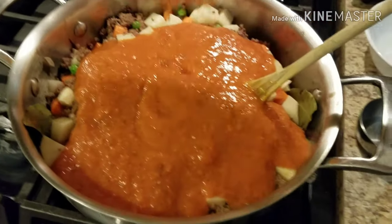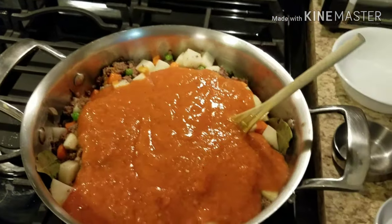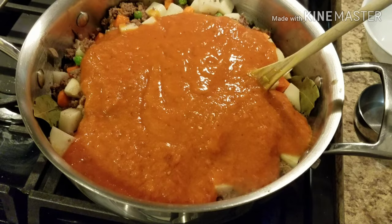Now we're also adding our ricaldo. It's super thick — those were really large tomatoes — so don't throw out the blender jar; I'm going to use water to rinse it out so we can take advantage of all that flavor. Let me get this mixed in really well.